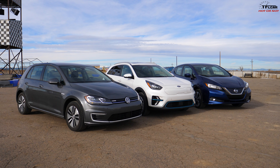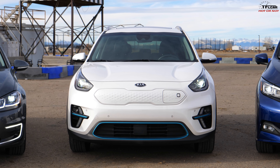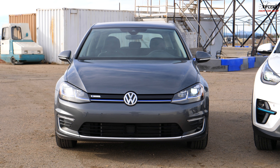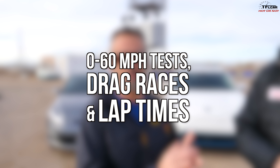On this episode of Hot On That, we're going to find out exactly which one of these three electric cars is more fun. To play with today we've got the Leaf, the Niro, and the e-Golf. We're going to see which car gets around the track the best — zero to 60s, drag races, and lap times. Should be a good time. We've never done this before.